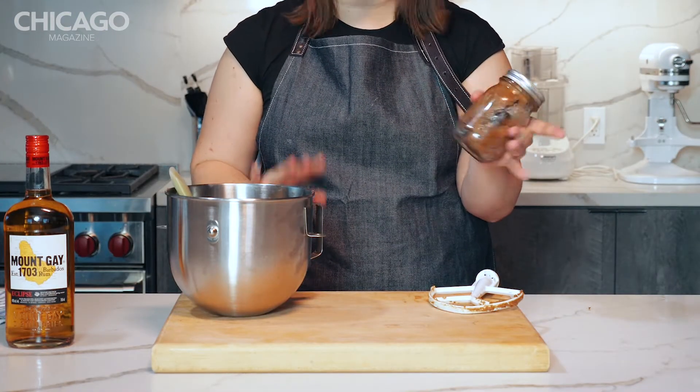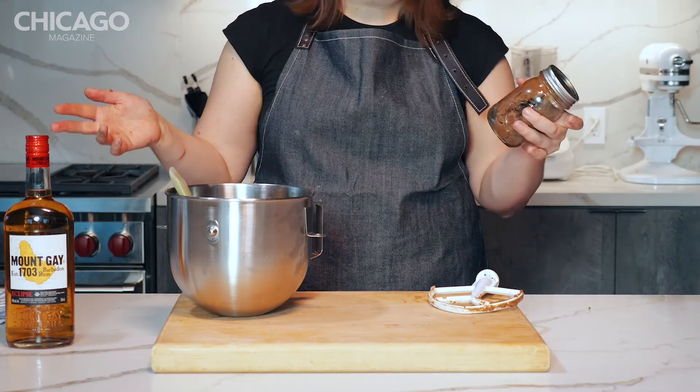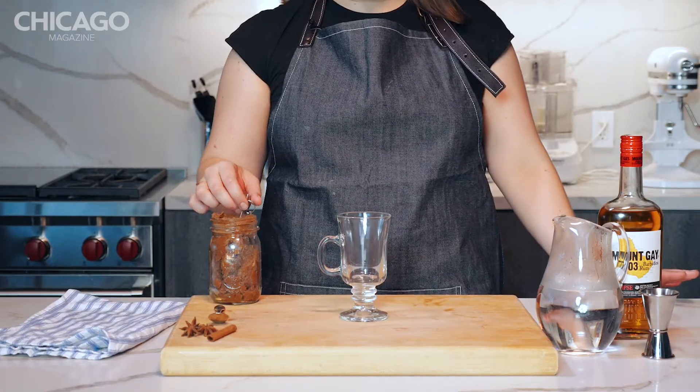You're gonna put this in a jar in the fridge. It keeps for a few months — you can scoop out some butter to use in a cocktail at will. All right, let's make a drink.